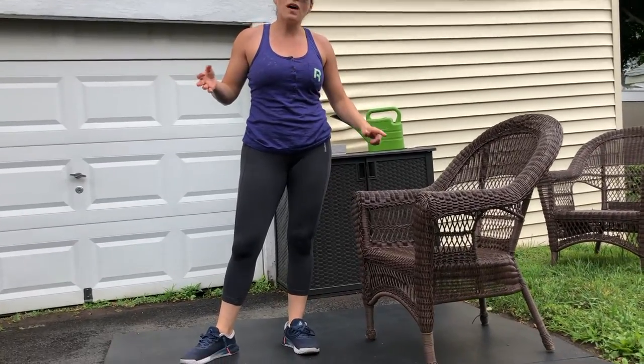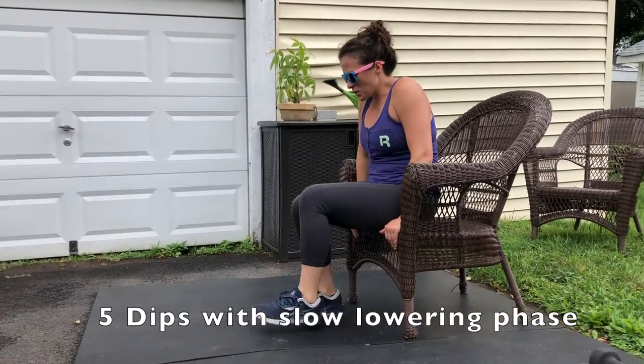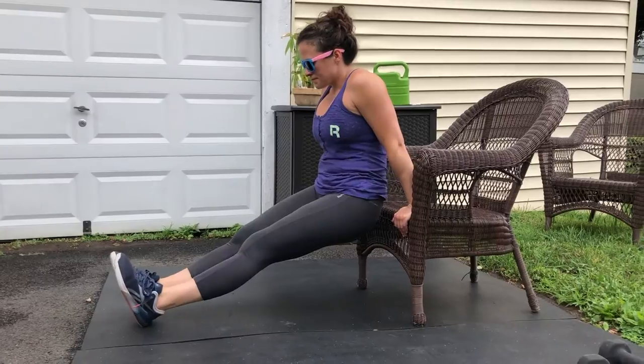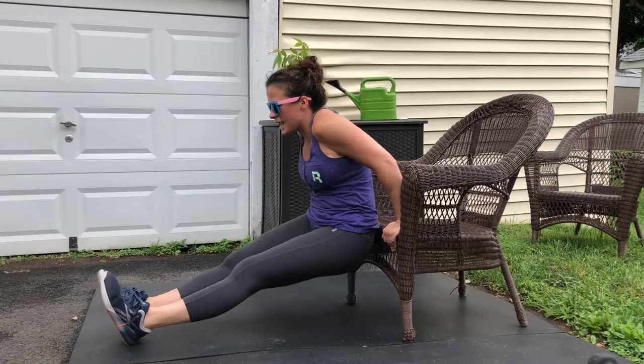Once you've gotten through your 5 squats, you're going to do 5 dips but with a slow lowering phase — one, two, three, four, five, and then up. If you can't do 5 seconds on the lowering phase, just do 3. Also, those squats should be done pretty slow, like a tempo — a two, two, two — just to give you time to really warm up in those muscles.